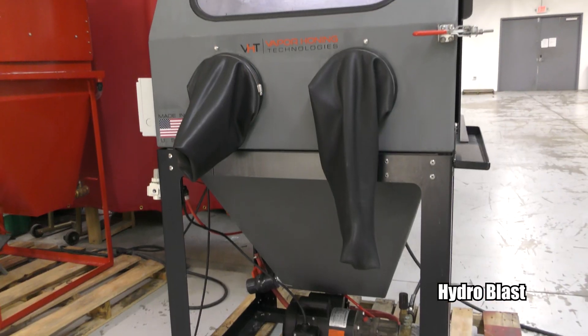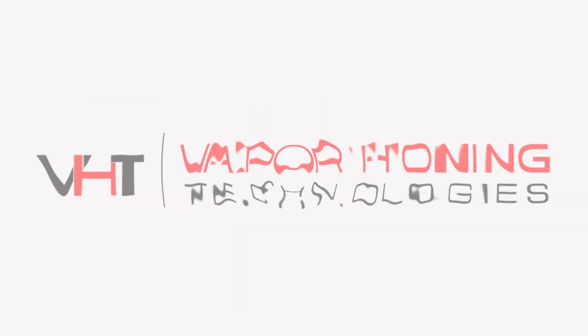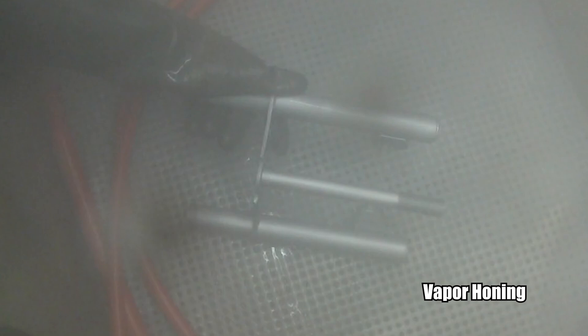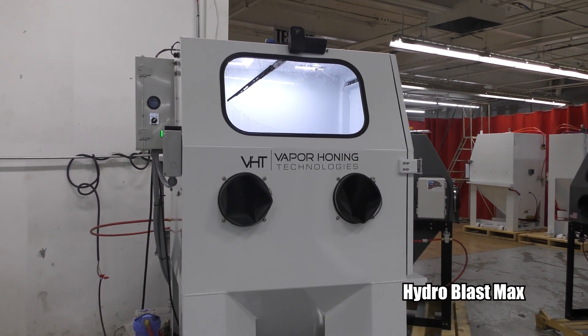Hey guys, John here with Vapor Honing Technologies. Today I want to talk about why you should own a Hydroblast from Vapor Honing Technologies. A lot of people know us for vapor honing using water and abrasive, but we have a really awesome secret in our arsenal that not a lot of people know about, and we want to share that with you today — and that is our Hydroblast parts washing system.